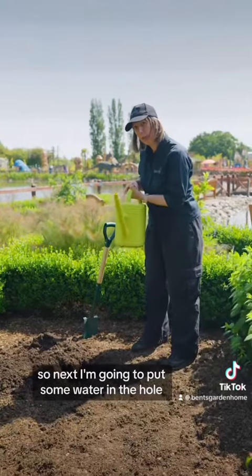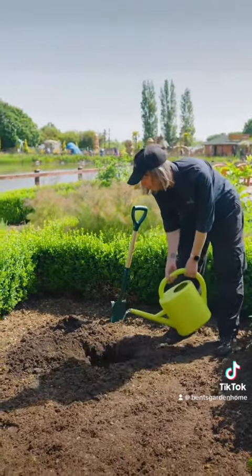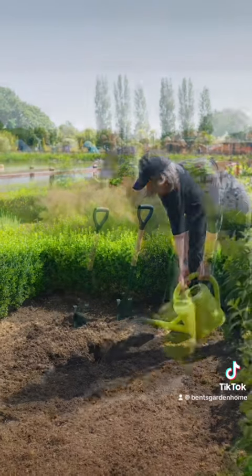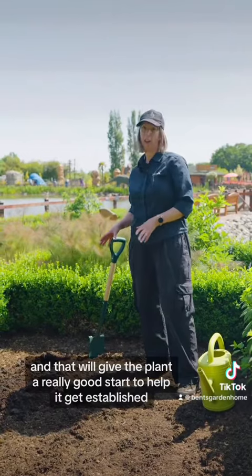Next I'm going to put some water in the hole and make sure that the base of the hole is nice and wet. I'll leave that to soak into the ground, and that will give the plant a really good start to help it get established.